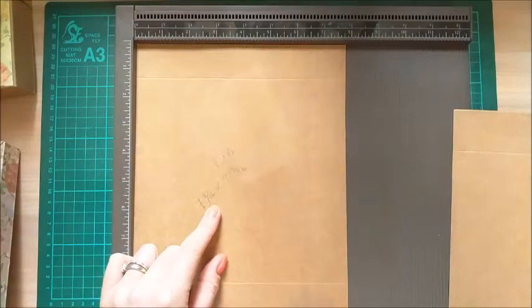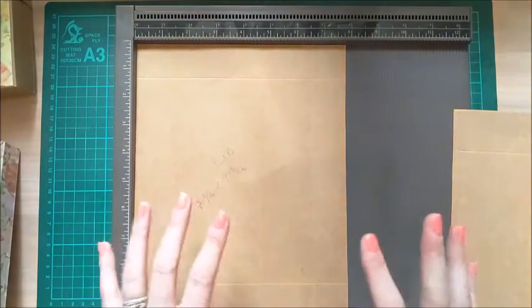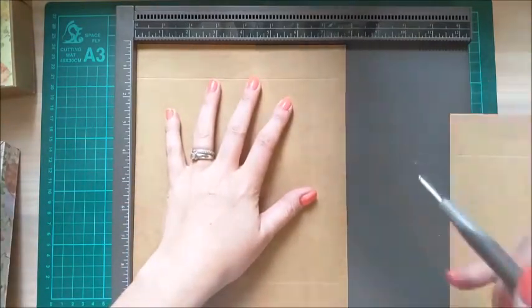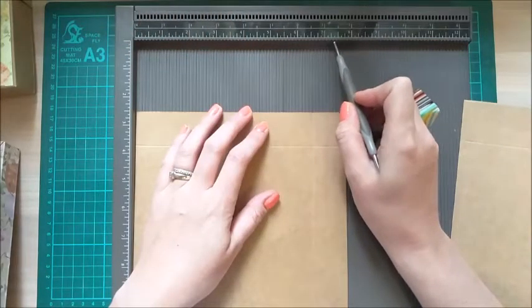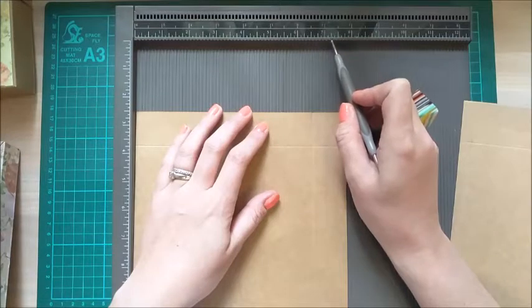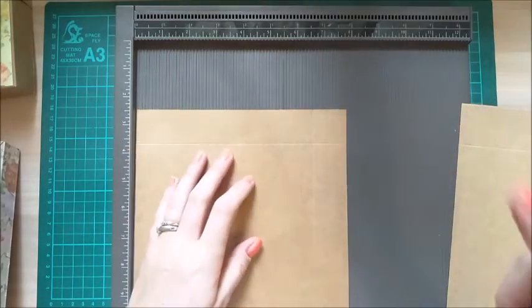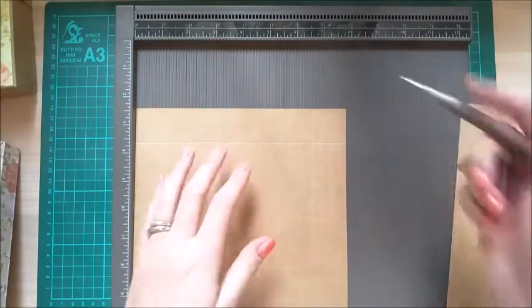For the lid, this one comes in at 7 and 13/16ths by 9 and 13/16ths. For anybody who's unsure what it means when you see 13/16ths, 2/16ths, 5/16ths — here's a quick explanation. On the ruler you've got the seven, then one eighth, then a quarter, three eighths, and so on. Every notch — if you count both the notch and the space between notches — there are 16 within one inch. So when making a lid to go over another piece of card, you need about half of one eighth of an inch extra so it slides over the box.